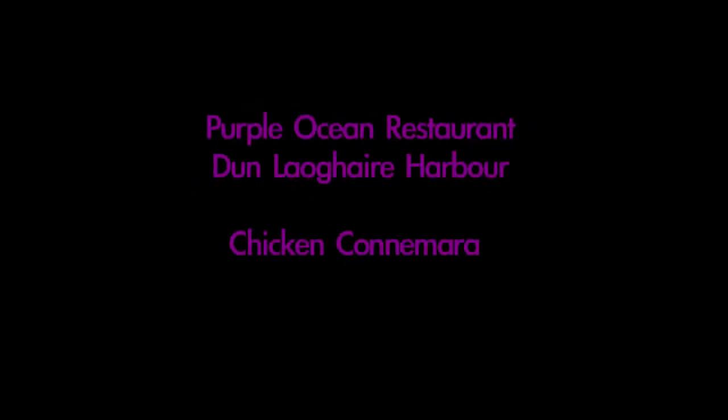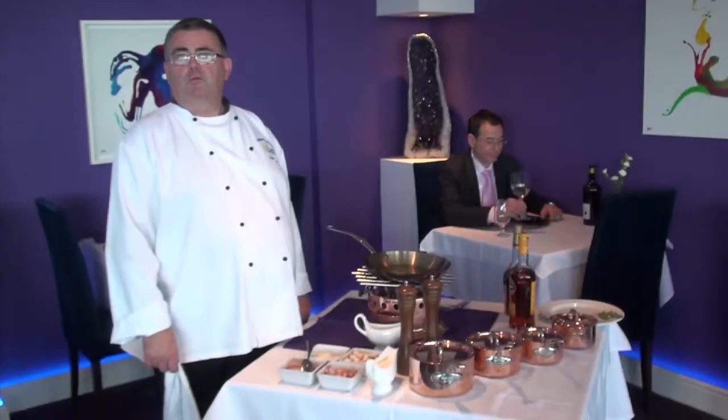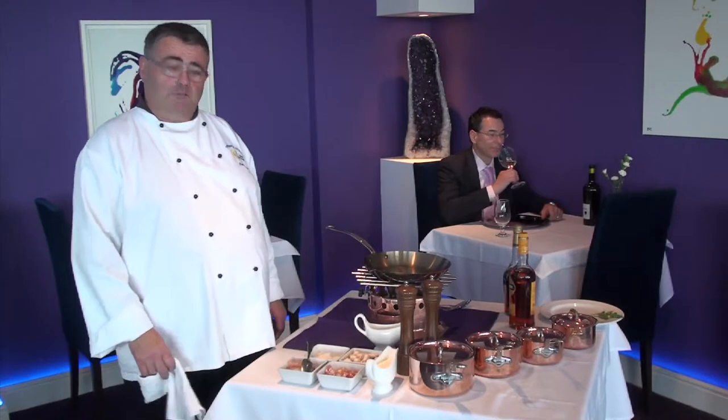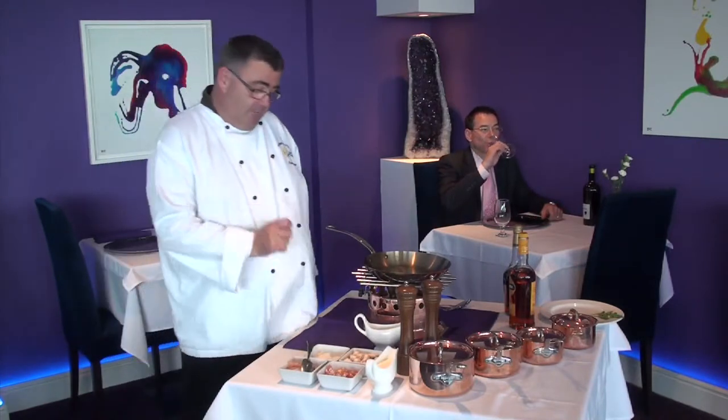Good afternoon and welcome back to the Purple Ocean restaurant. We've been closed the last couple of weeks getting our restaurant renovated, so I decided to come on and cook for one of our customers. Today we're going to do chicken connemara.